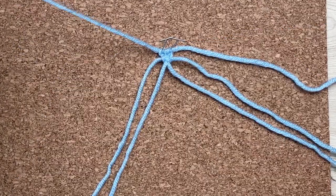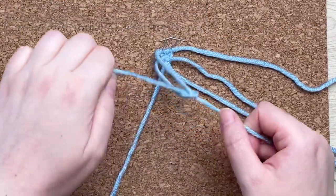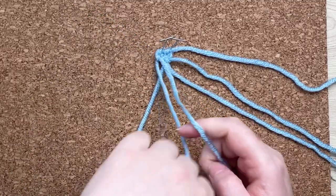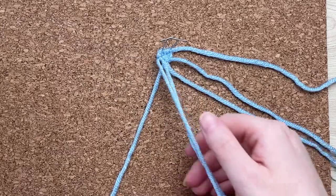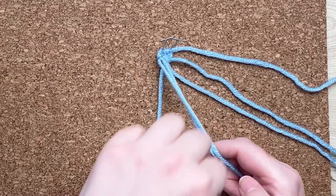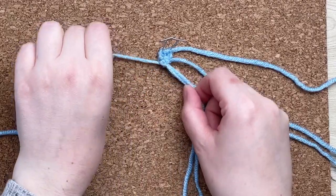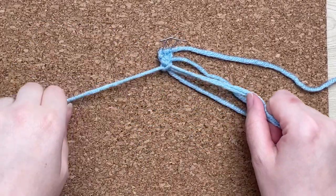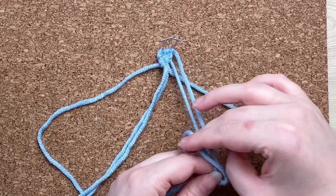Next, grab the very top strand of yarn and we're going to tie a gathering double half hitch knot. To do this, tie a regular double half hitch knot with your first cord, and then instead of dropping it, gather it into your right hand and tie the next one around both of them together. Of course, repeat the same thing on the other side.